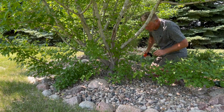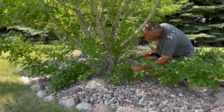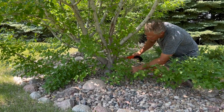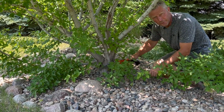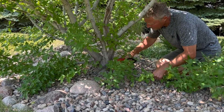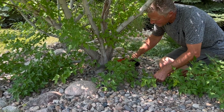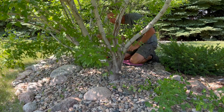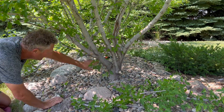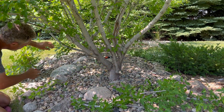We'll get started on this lower end where we've got some really big branches only about three inches off the ground. These were planted at about a three foot shrub, I would say about seven or eight years ago. We'll switch back and forth depending on the size of the branch between the saw, the loppers, and the pruners.